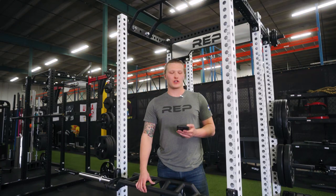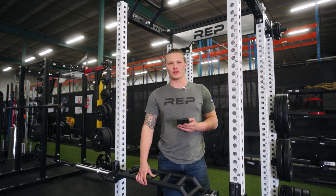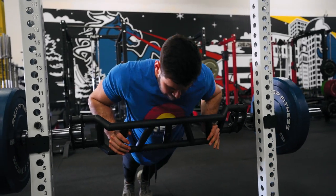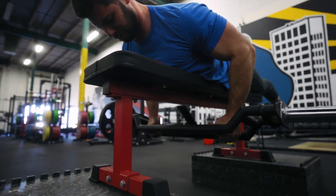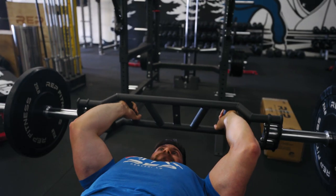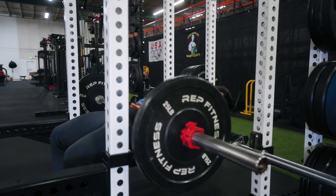We're going to show you some now. Here's a brief list of all the motions you can do with this bar: bench press, shoulder press, push-ups, pull-ups, seal rows, body weight rows, bent over rows, hammer curls, skull crushers or tricep extensions, and hip thrusts.